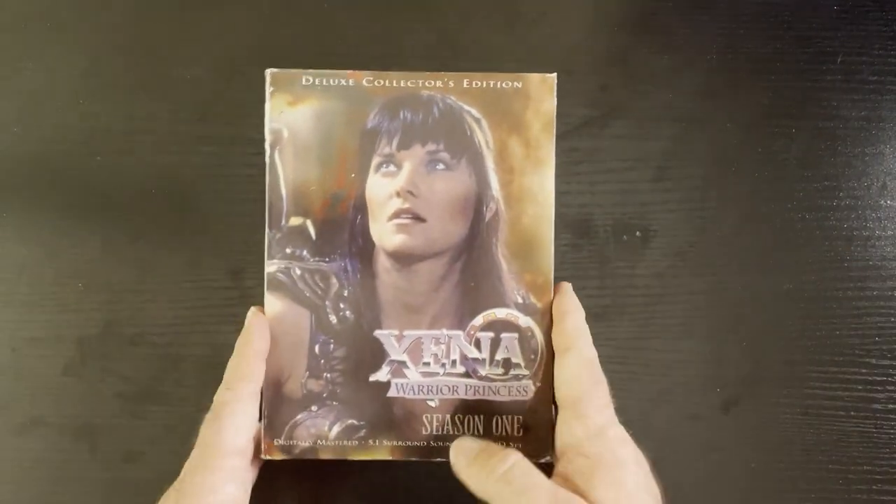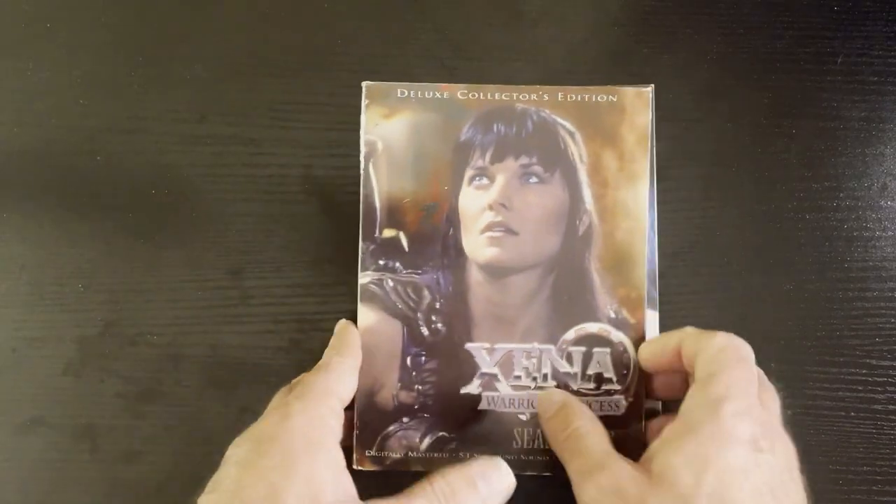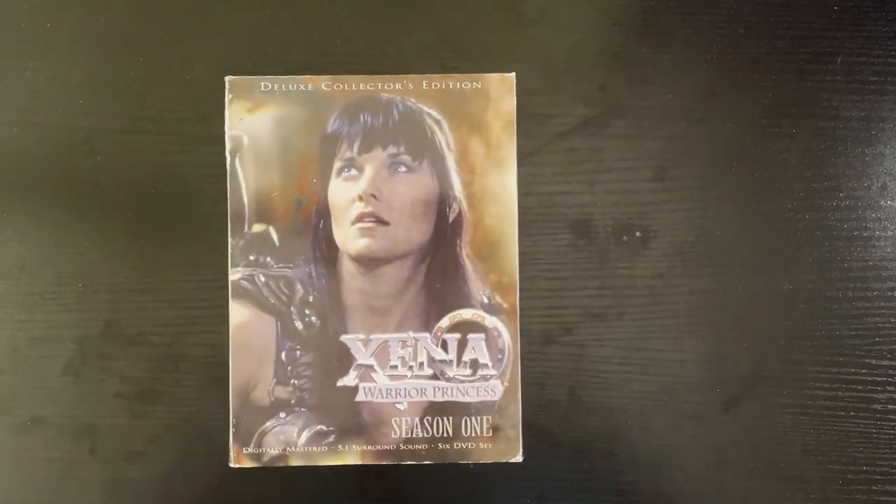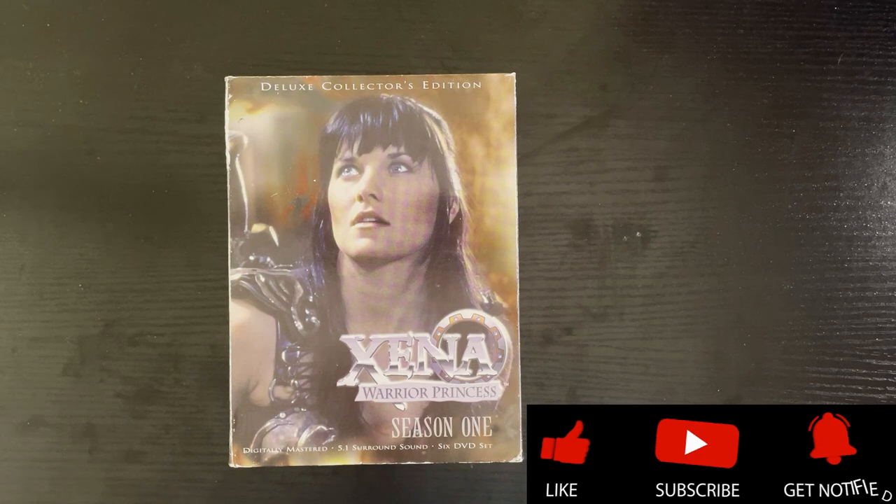Let me know what you guys think — is this a cool collection, or do you like the idea of the bigger box sets? Let me know in the comments below. Thanks for watching RRR. Have a good day or night, wherever you are. Smash that like button, hit subscribe — I do appreciate it. Thanks.